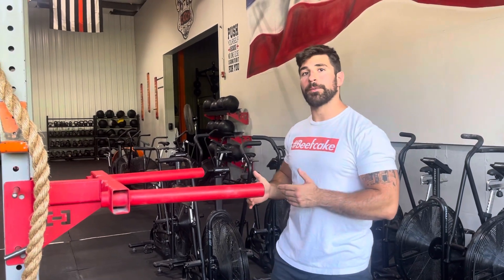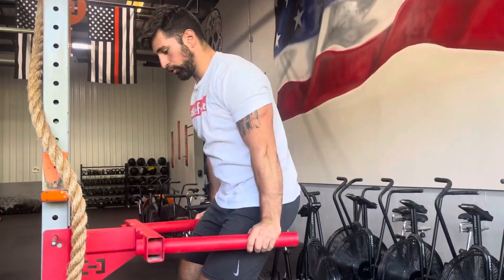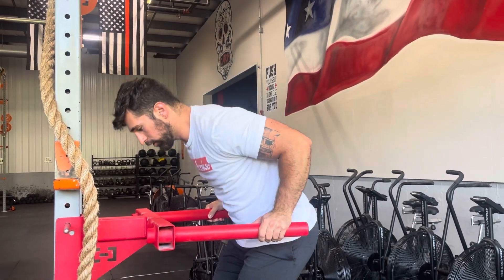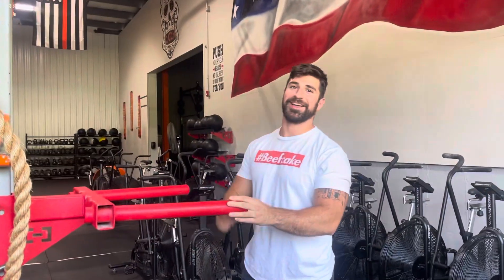Remember all these reps are also going to have a three second negative. As I bring myself up I'm controlling on the way down — one, two, three — keeping my elbows in, full extension at the top.